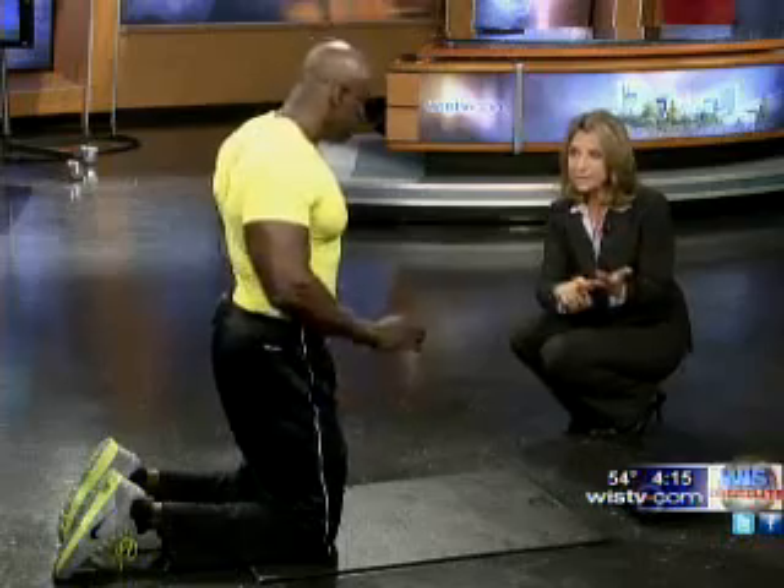Breathe out, breathe in. Keep everything pulled in, sucked in, engaged. And hands not too far out, because that makes it even more difficult and takes away from your triceps and other parts of your body.